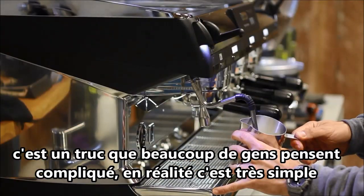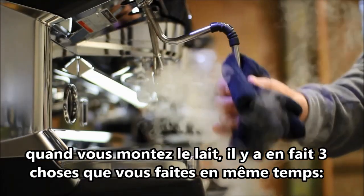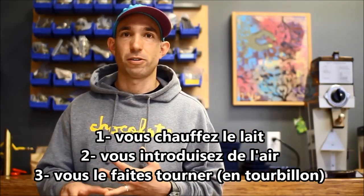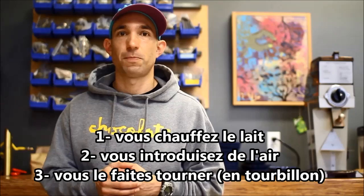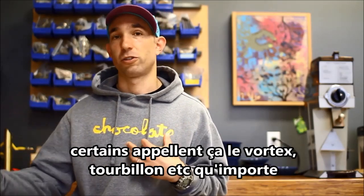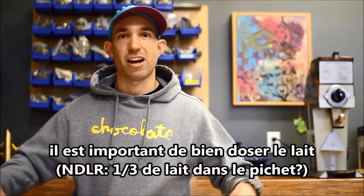Milk steaming is something that a lot of people overcomplicate. There's basically three things you're doing when you're steaming milk: you're adding heat to the milk, you're introducing air to the milk — or stretching it as some people like to call — and you're spinning the milk around and around in the pitcher. Some people call that the vortex or whirlpool. I like vortex because it sounds hotter.